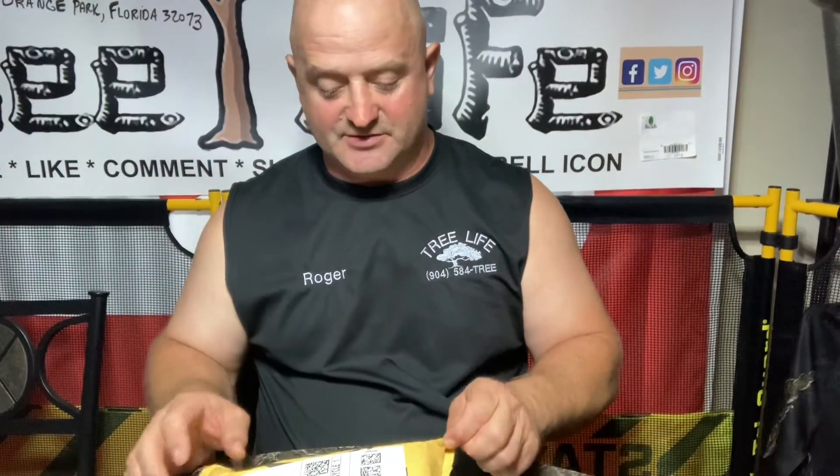Hey everybody, we are back. Boy today was hot hot hot. We are taking some camper trees down and it was probably one of the hottest days — at least it felt like it. I didn't really feel the repercussions until I got back to the shop, took a shower and it was just like wow, I think I got a heat stroke. I think everybody got a heat stroke today. It was just miserably hot.